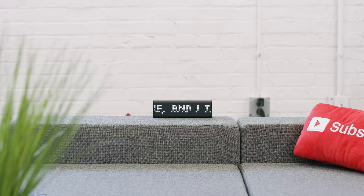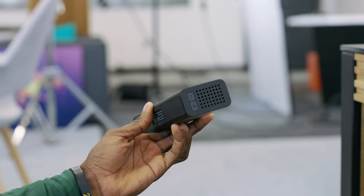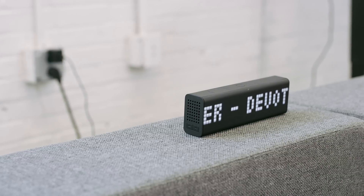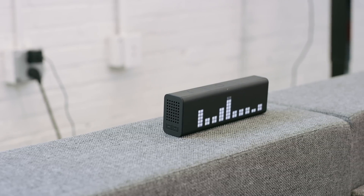Hey, what is up guys, MKBHD here and I think I found my new favorite clock. That is not a sentence I thought I would say in 2016 — then again, in the last month we've gotten a new Mario game and a new Star Wars movie, so what year is it really? But basically, this little matte black box you see behind me is called the LaMetric Time. It's a customizable connected clock that also happens to be a Bluetooth speaker. I shared it on Snapchat and enough people were curious about it that I figured it was worth sharing in a quick video.